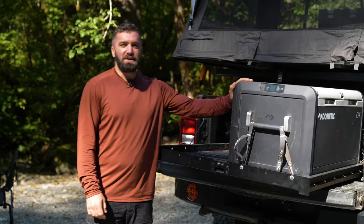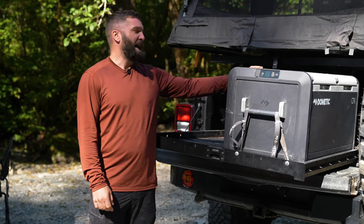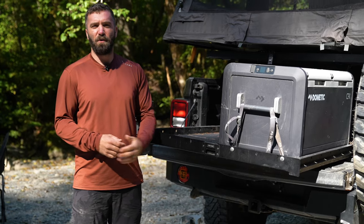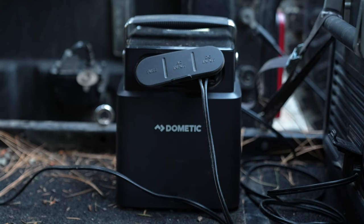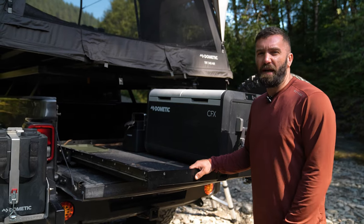This is the Dometic CFX3 75DZ — the 75 means it's a 75-liter size, and DZ means dual zone, so it has two doors. We can use one zone as a freezer to hold meat and other items at a deep freeze and the other as a refrigerator, or any combination of both. We use the Dometic PLB 40, which is a lithium battery bank that we charge through a 12-volt charge port mounted on the bedside. We charge the PLB while driving and the fridge automatically draws from the battery bank when we are not driving.